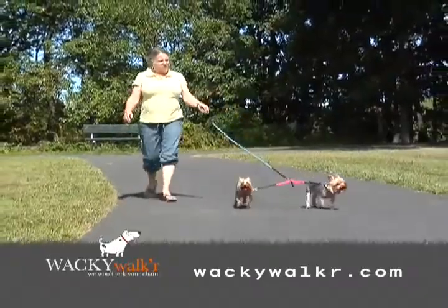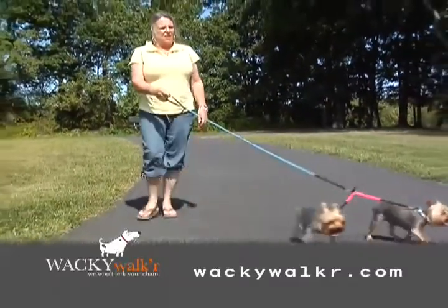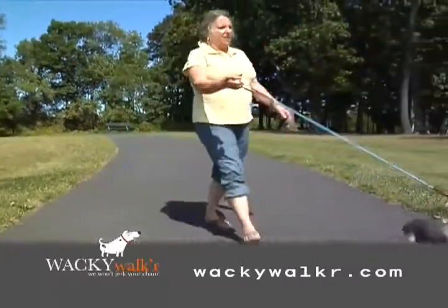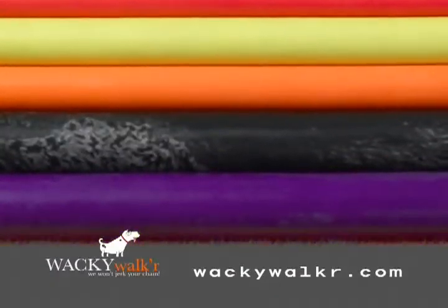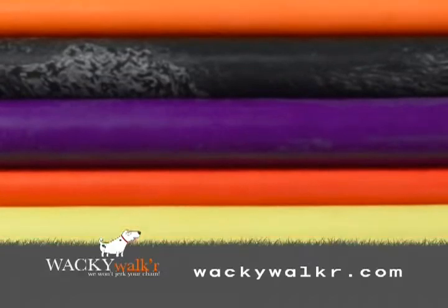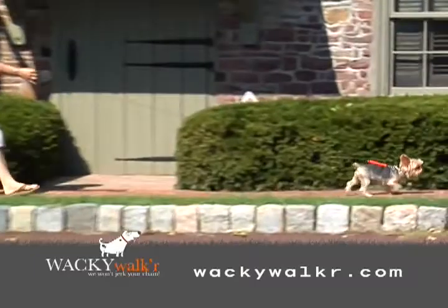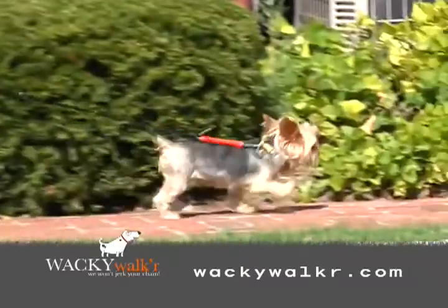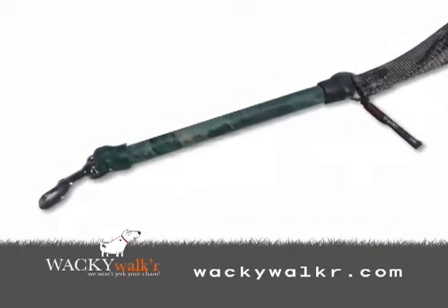With our exclusive three-swivel design, the Crazy Coupler allows complete tangle-free exercise of your pets. The Crazy Coupler comes in the same great colors as the Wacky Walker. The Extension, with its force-inhibiting strength, is an ideal add-on for your retractable leash.